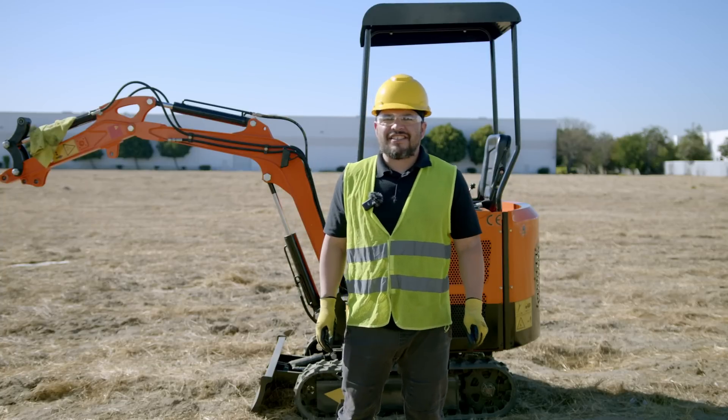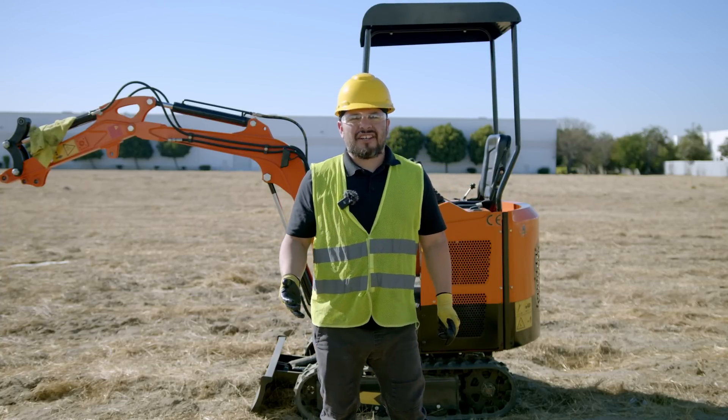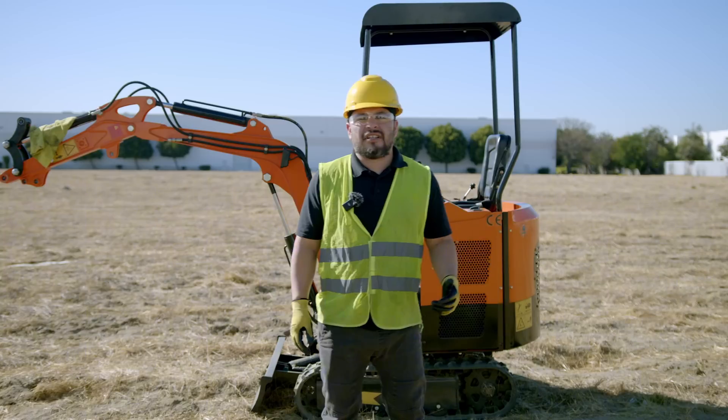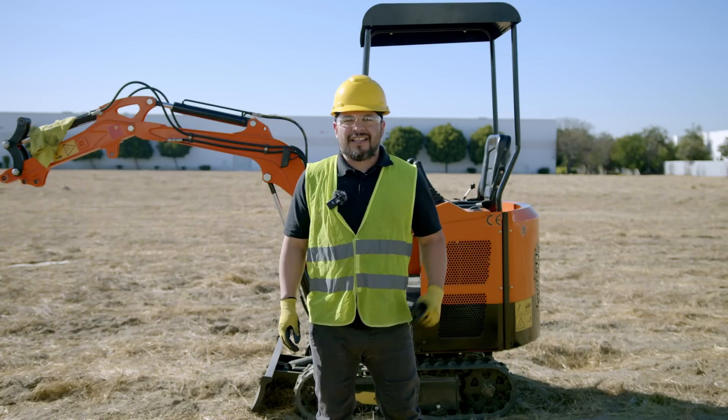Hi there, I'm Alfonso and today I'm going to guide you on the step-by-step process of installing a hydraulic breaker on your mini excavator. With the hydraulic breaker, you will unlock incredible versatility for your construction and demolition projects. Let's get started.